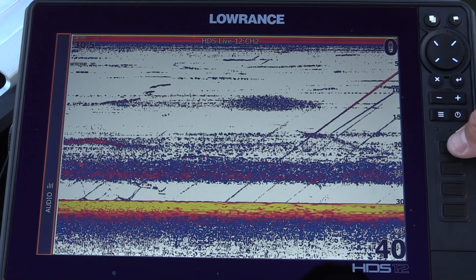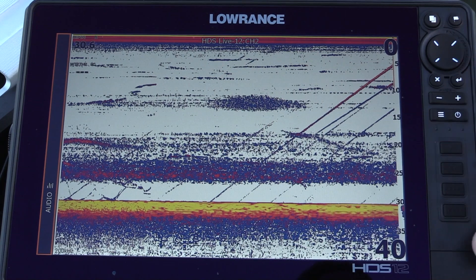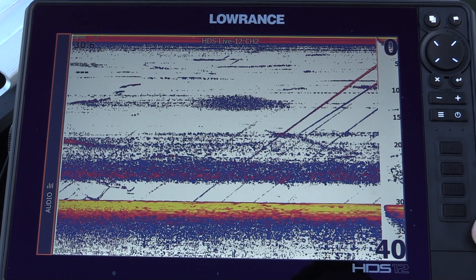Long press on button one — pause the sonar. Perfect. Long press again, start again. There you go, pretty cool.